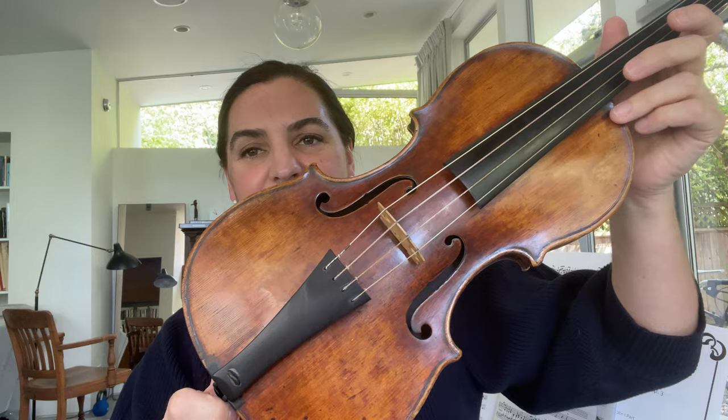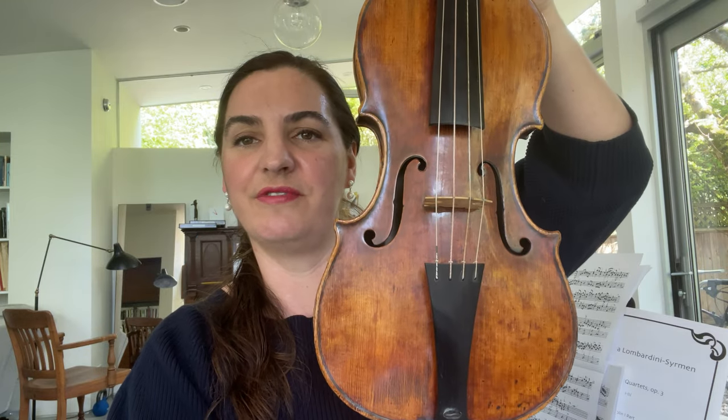I'll show you another violin, which is a high Baroque violin from 1746 from Venice, Italy, made by the great maker Sanctus Seraphim. He married into the Montagnana family in Venice so that he could participate in the guild system — he married one of the Montagnana daughters and got his guild card. And so this has a very different coloring of varnish.